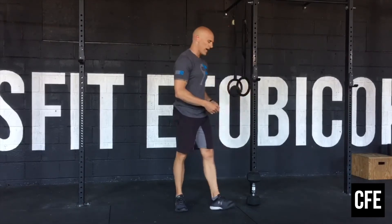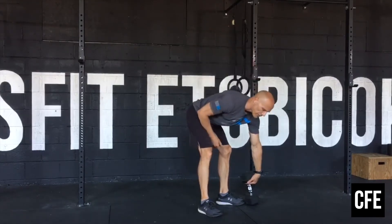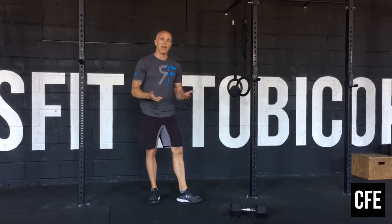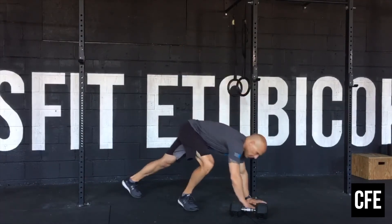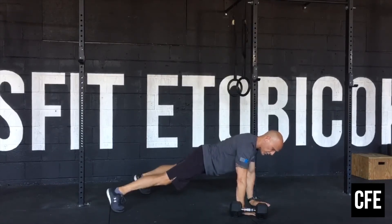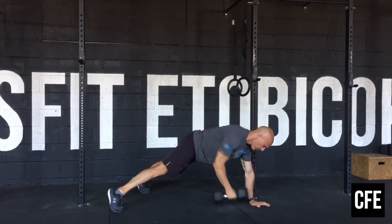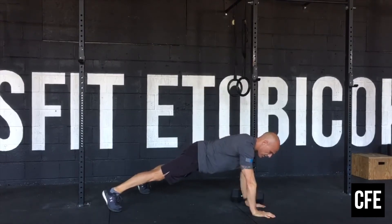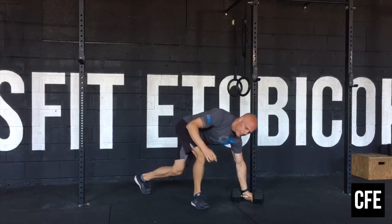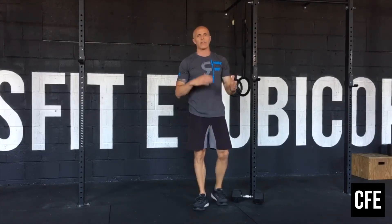We'll go through the renegade row again. If you have two dumbbells, it is easier — you can do your push-up without having to take your hands off the dumbbell. If you've got one dumbbell, we're going to alternate. One dumbbell starting on the outside of your body, do your push-up, wide base with your legs, row, put it back down, go to your push-up, and then alternate again. If you have two dumbbells it makes it a lot easier, but either way you'll get the work done. One rep is a push-up, a row left, and a row right.